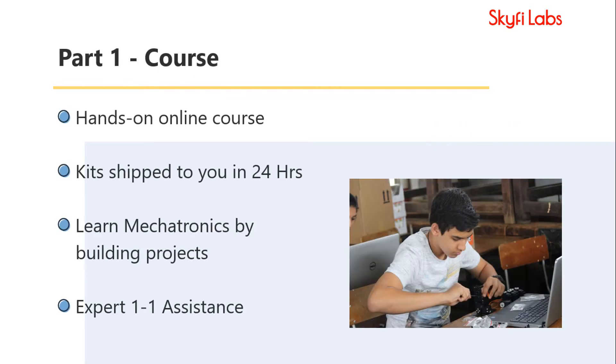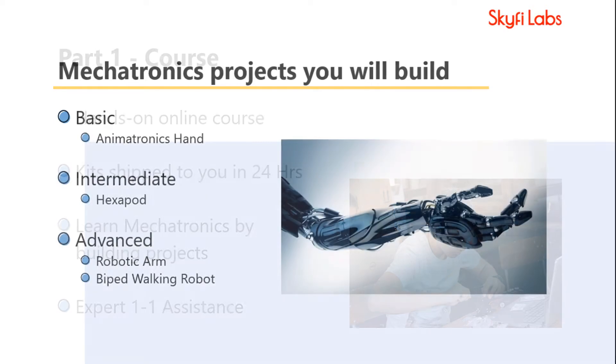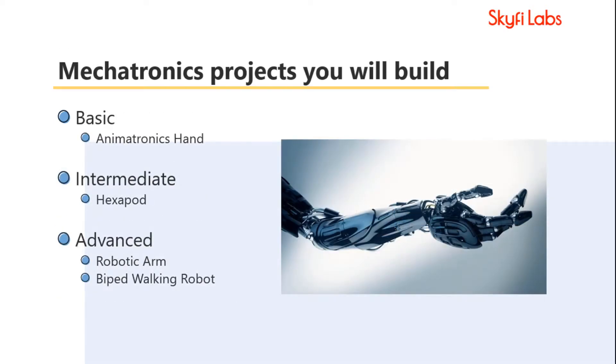The course you enroll into is a hands-on course where you will work with the kits shipped to you. You will learn mechatronics by actually building the projects. You will begin the course with basics and move on to advanced topics in a structured manner.